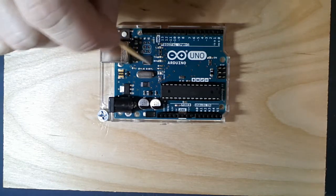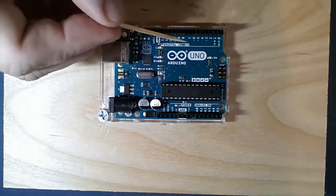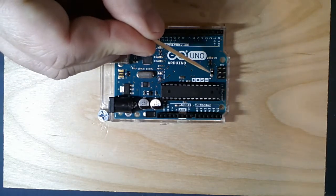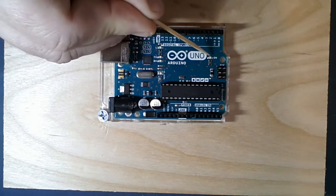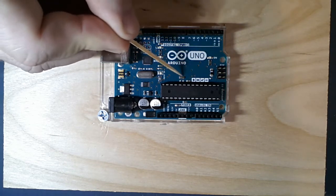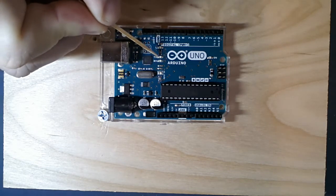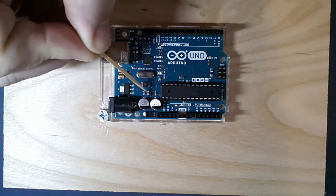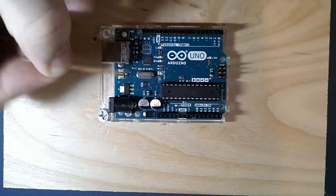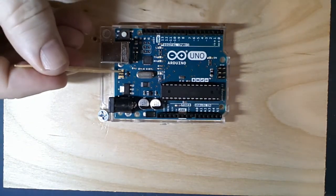This chip has its own crystal to control its own clock. We have other components on the board like resistors, a resistor pack with four resistors in it, LEDs, more resistor packs, capacitors, more LEDs, transistors - capacitors and resistors all over the place, the reset button, and what appears to be a fuse and a transistor.